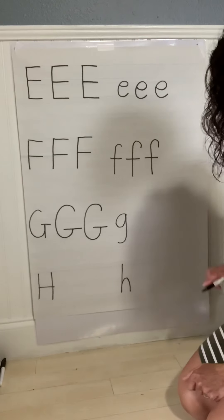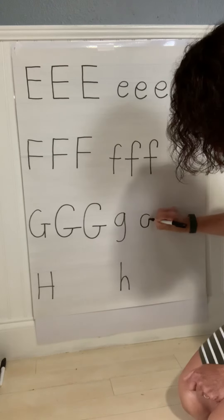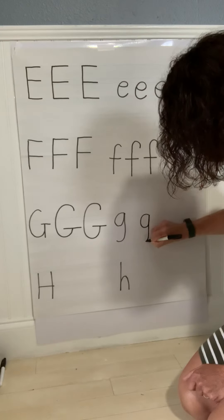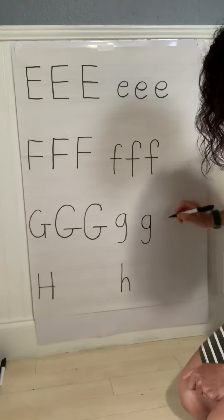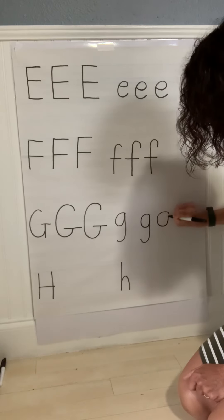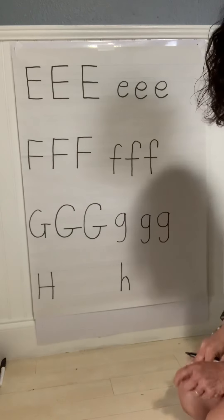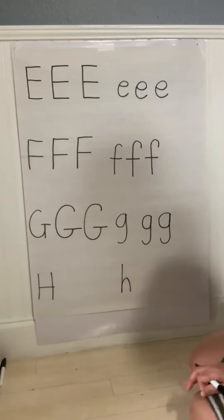To make our lowercase G, start at the top, curve to make a C. You go up to the top, down, with a tail. Do another G — you curve around, join it to the top, down, and make a tail. G, lowercase G.